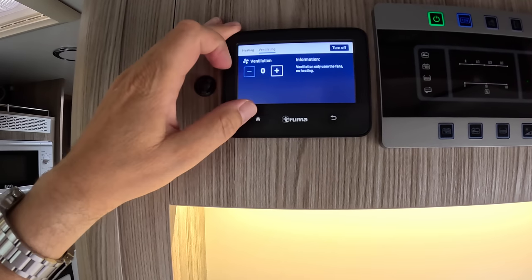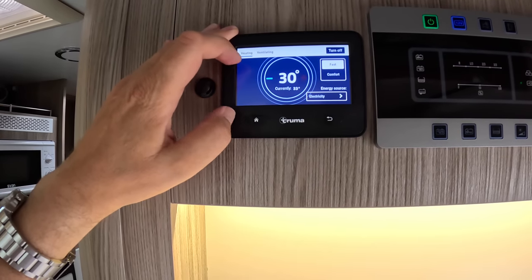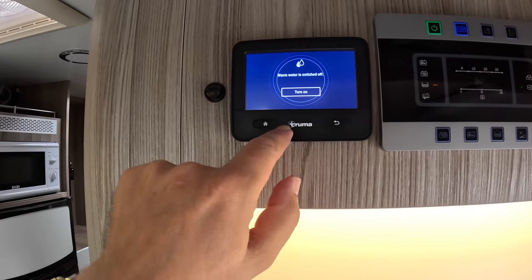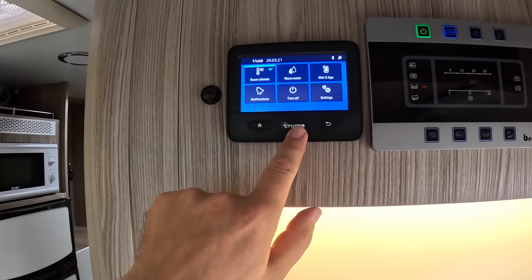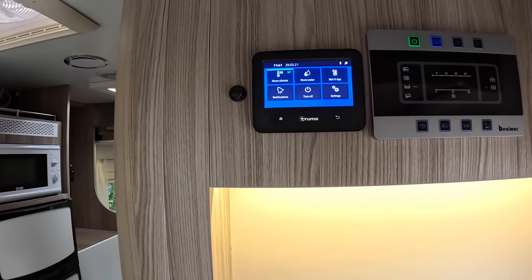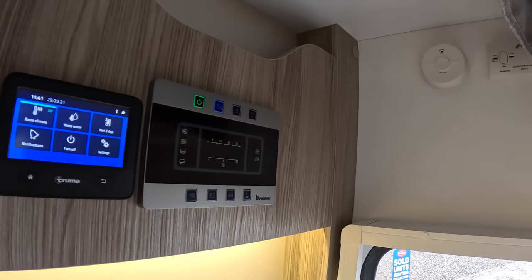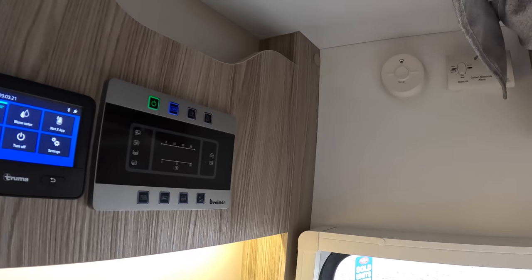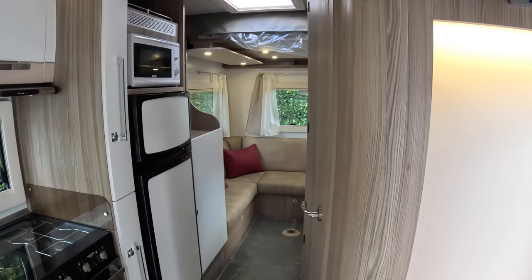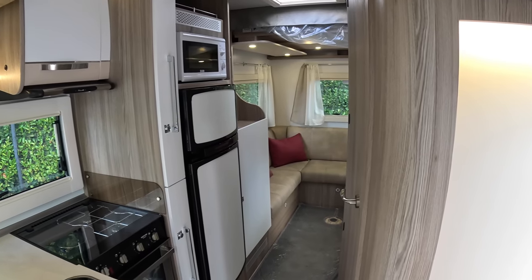This one is the Truma heating control - if you light that one up you can see that's the inside temperature. It's a very warm day today, but if you hit the unlock screen button you can get into things like the actual heating controls, so we might want ventilation today for example. You can go to heating in here as well. Hot water is controlled from here too - everything to do with the Truma heating, which runs off the gas or off the 240 volt, you can configure from there. Also the smoke alarm and the carbon monoxide alarm are tucked away in there.